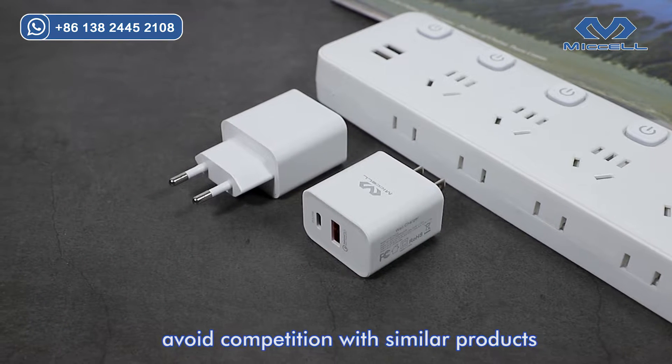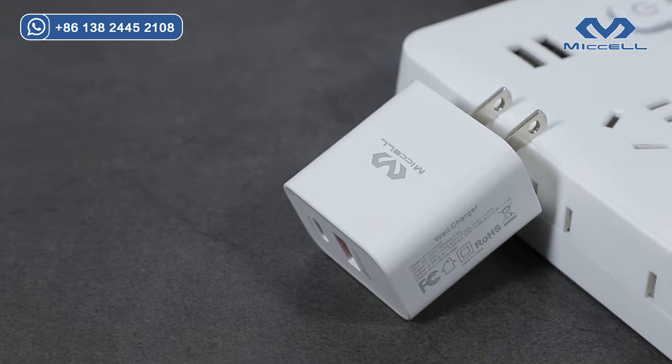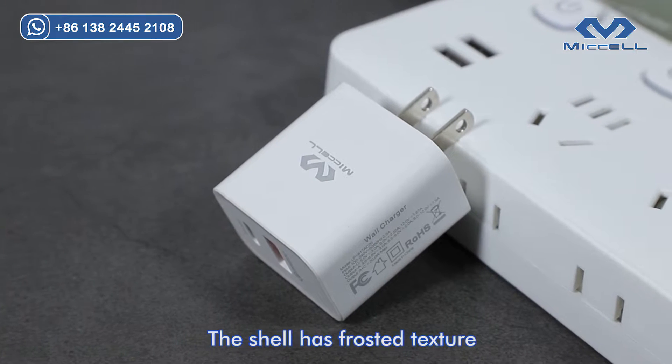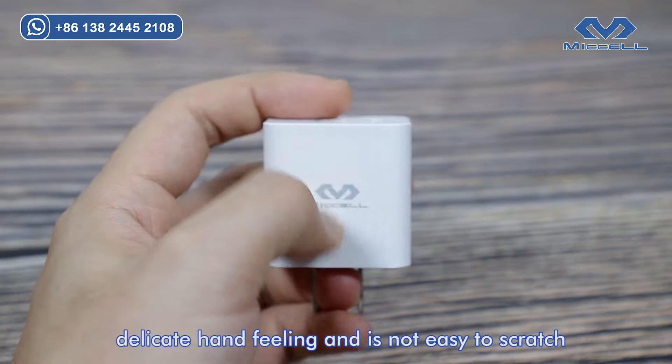Private patent design avoids competition with similar products. The shell has a frosty texture, delicate hand feeling, and is not easy to scratch.